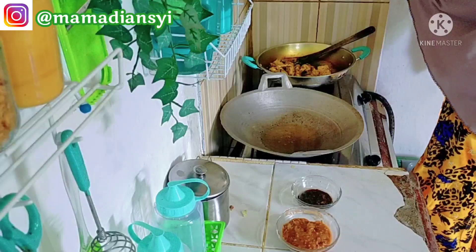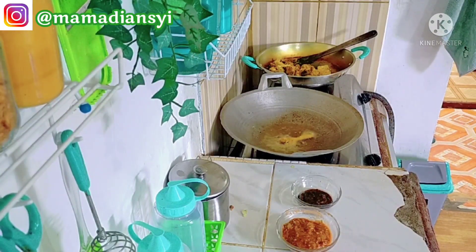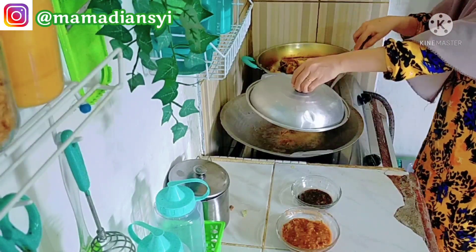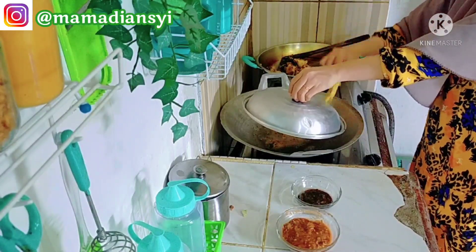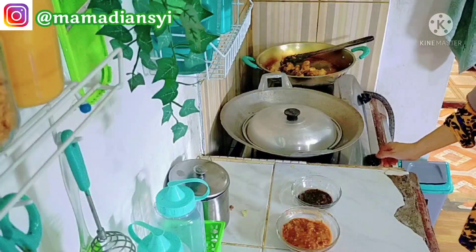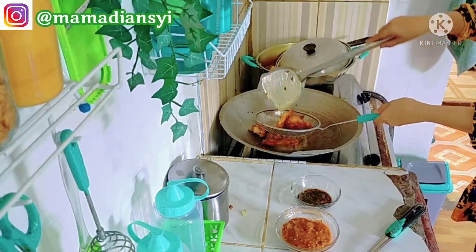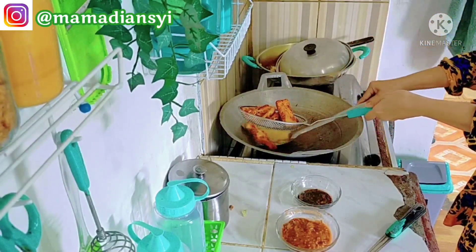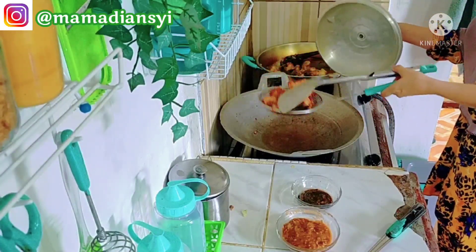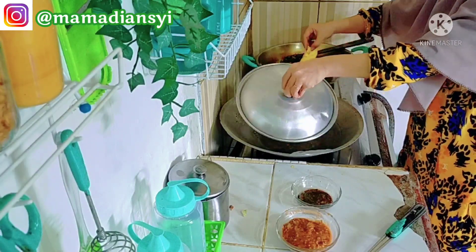Walaupun aku dekatkan miklipnya ke mulut, tetap aja terdengar suara kereta yang lewat, apalagi kalau ada suara anak-anak teriak, sangat kedengaran. Jadi terpaksa aku ulang-ulang untuk dubbingnya, atau aku tunggu mereka selesai main bola. Biasanya aku dubbing itu pukul 2 siang, setelah aku antar anak ngaji. Aku mulai dubbing, terus kira-kira jam setengah 4 baru setengah jalan untuk video 15 menit. Sebentar lagi mau azan, aku break sebentar, setelah sholat baru aku lanjut, biasanya selesai pukul 5 sore lalu aku export.